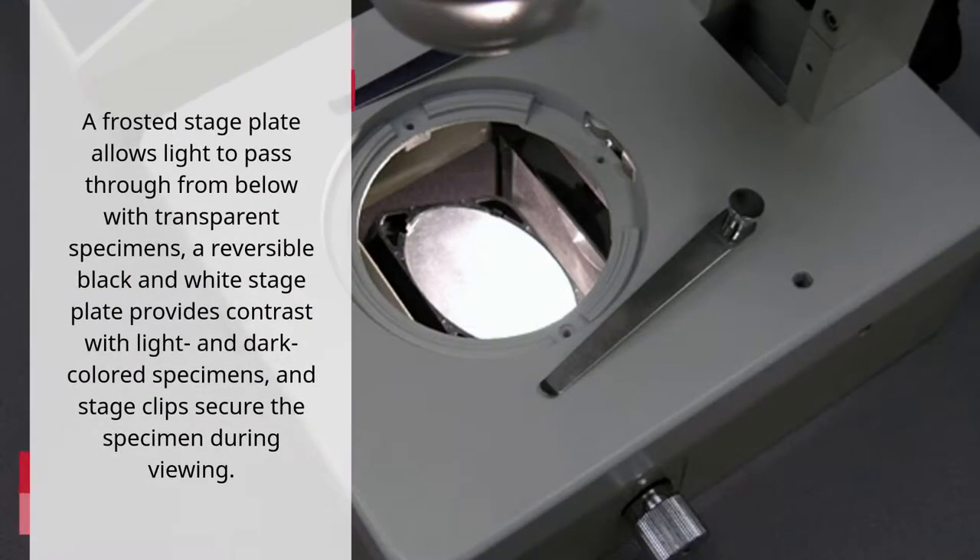A frosted stage plate allows light to pass through from below with transparent specimens, a reversible black and white stage plate provides contrast with light and dark-colored specimens, and stage clips secure the specimen during viewing.